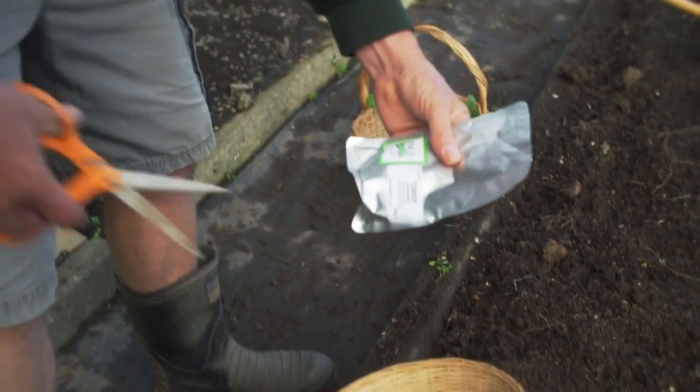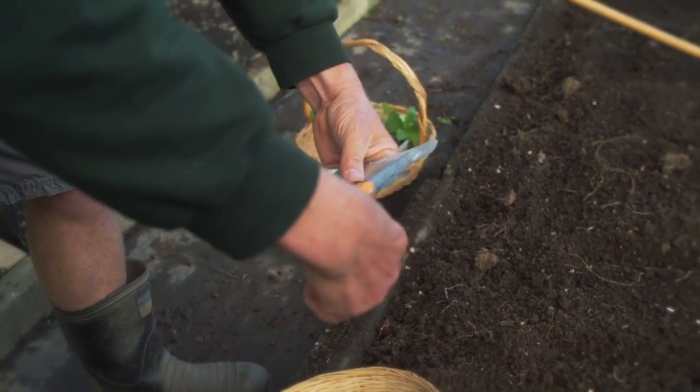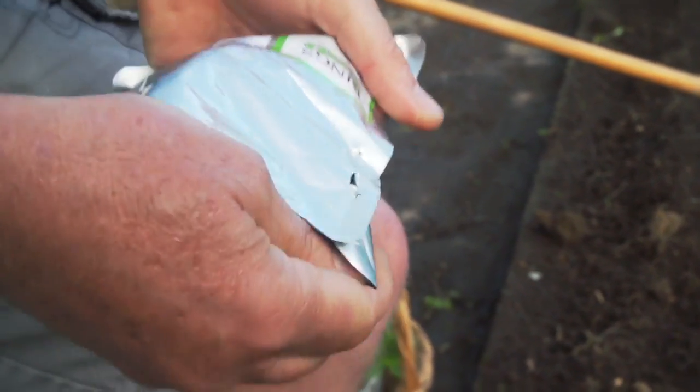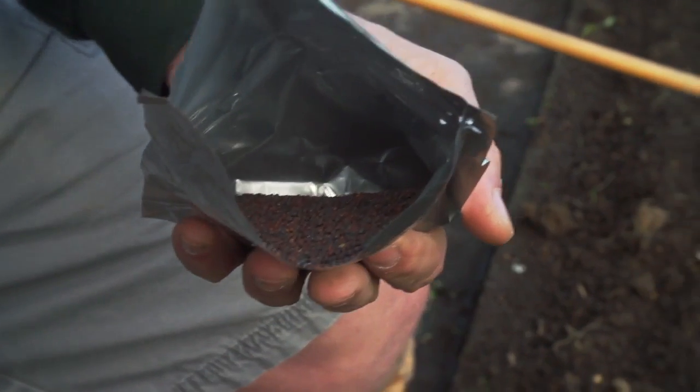Turnips, like radishes, are really easy to grow. These grow really quickly and we harvest them about the size of a golf ball. At that stage they're great in salads, but you can always cook or steam them.